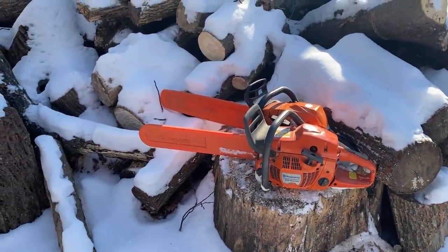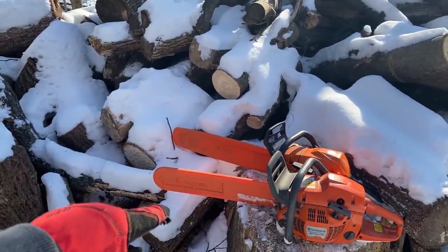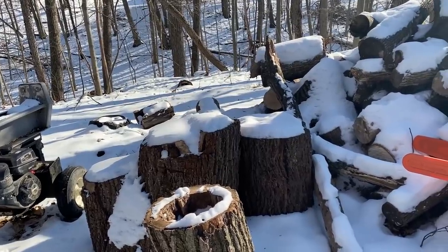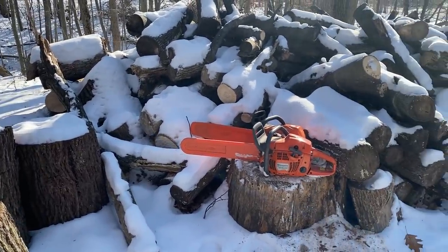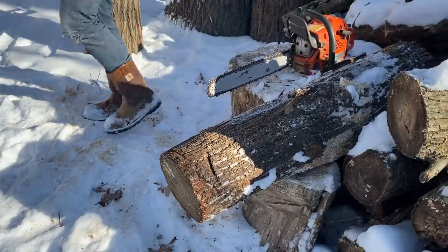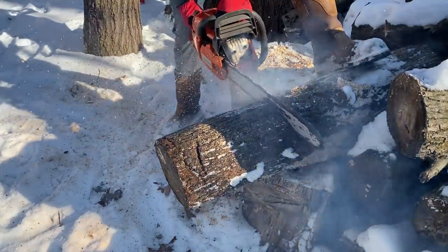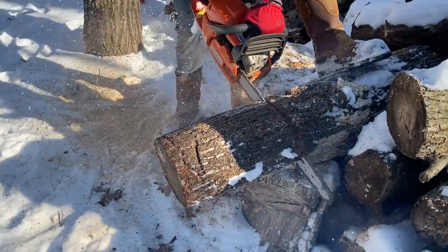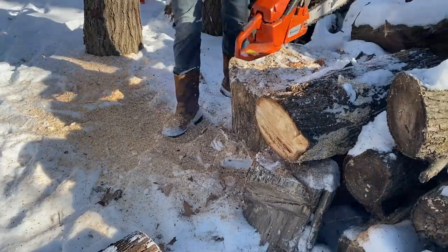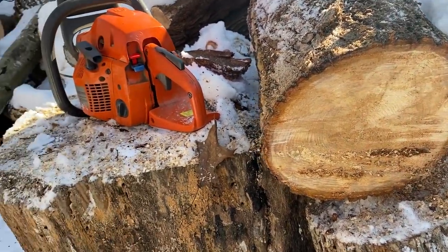All right, we got both saws ready to roll. I have a feeling the Steel isn't going to cut great just because that chain is pretty trashed, but we'll see if we were able to correct it with the new sharpener, and we'll try out the Husqvarna today as well. I'm just going to grab a few various-sized branches and we'll cut through a few and take a look at the chips to help determine how well they're cutting.